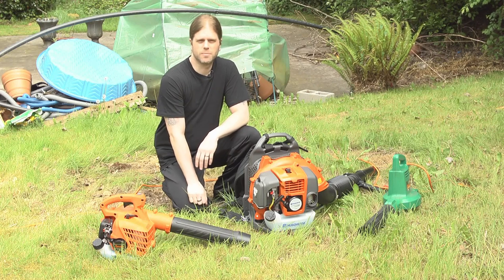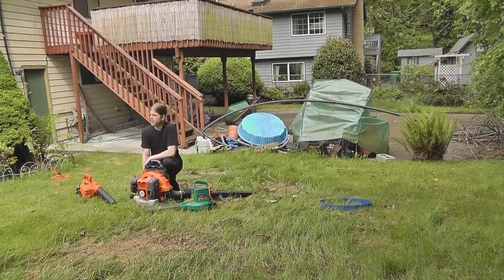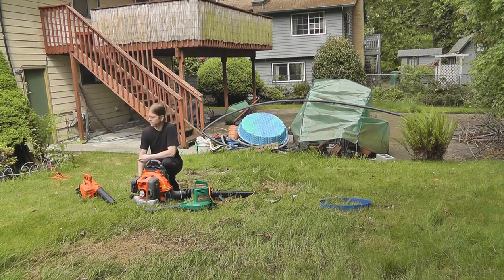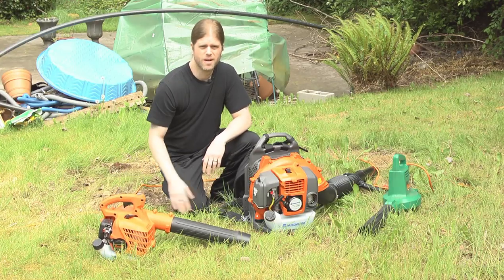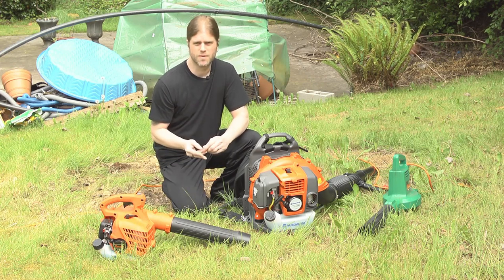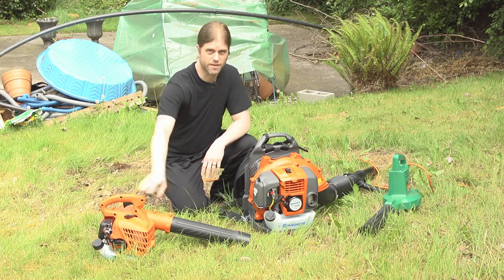Hey there, my name is Adam and today I'm going to be doing reviews of some leaf blowers that I own. One of them is the Tanaka TRB, it's a gas powered blower, it's about 150 bucks, supposed to blow about 440 cubic feet a minute at 170 miles an hour, but that's only if you have the taper nozzle on.